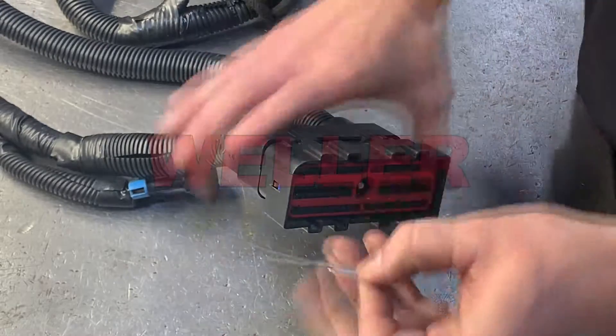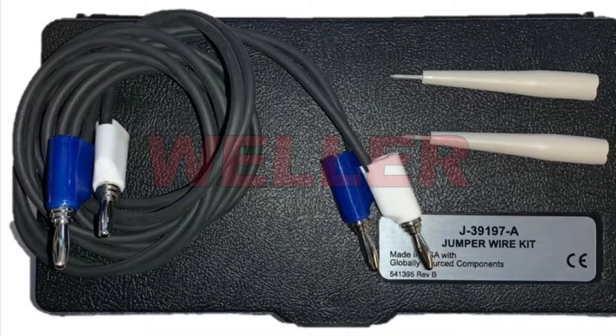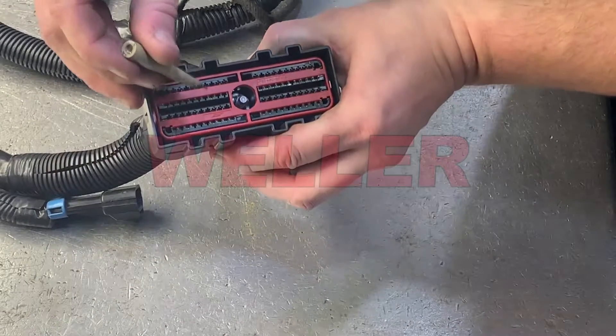Using paper clips or mechanics wire to check terminals will cause damage and require replacement. Allison recommends using Kempmore Jumper Wire Kit J39197 to check pin tension and probe terminals.